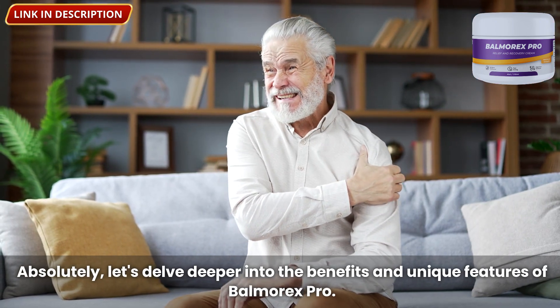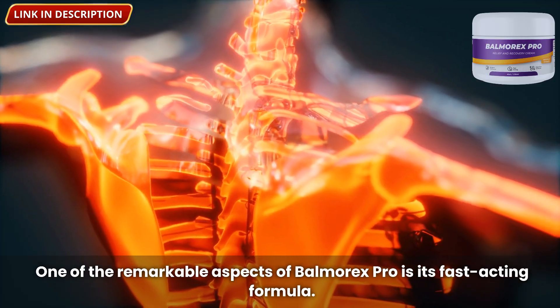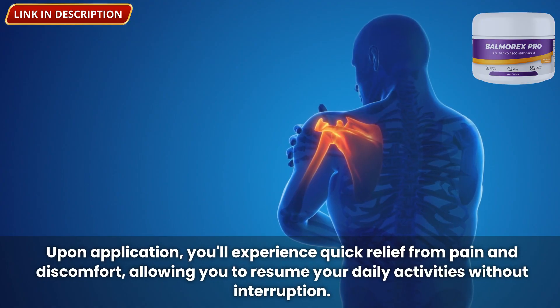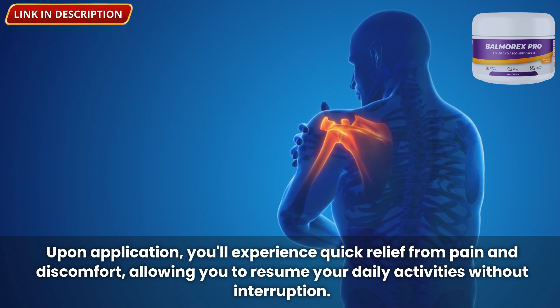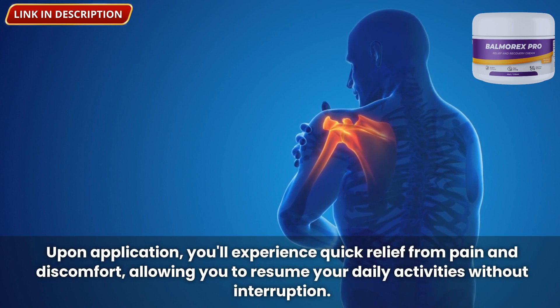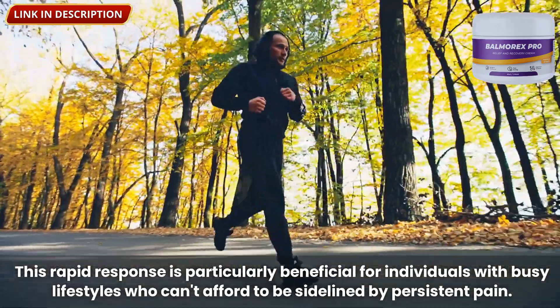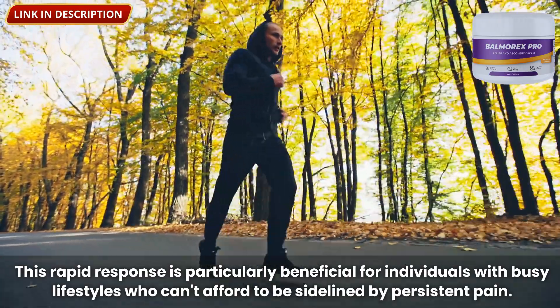Let's delve deeper into the benefits and unique features of Balmorex Pro. One of the remarkable aspects of Balmorex Pro is its fast-acting formula. Upon application, you'll experience quick relief from pain and discomfort, allowing you to resume your daily activities without interruption. This rapid response is particularly beneficial for individuals with busy lifestyles who can't afford to be sidelined by persistent pain.